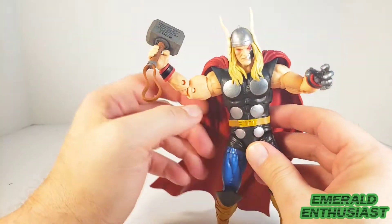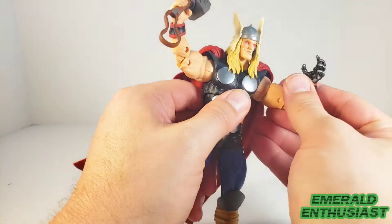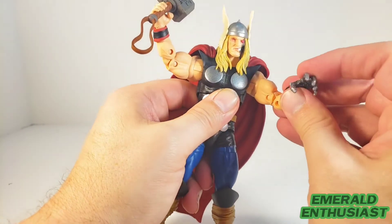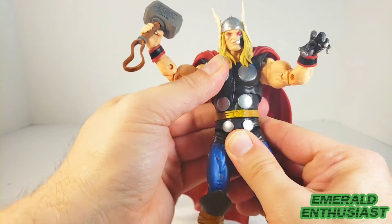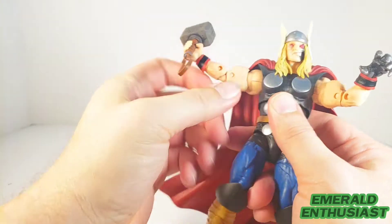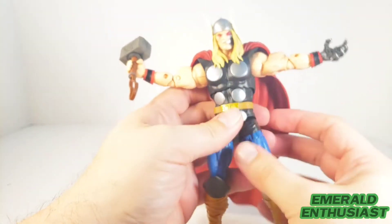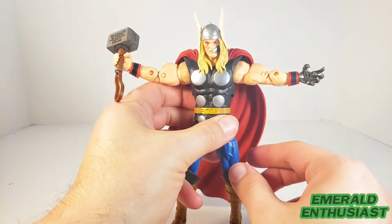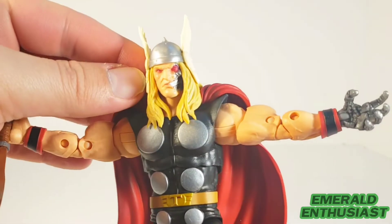This is the replica Mjolnir that Ragnarok carried in the comics. He's got double-jointed elbows and a bicep swivel, as well as good movement at the wrist. He does have the upper torso swivel — mine feels especially tight, hopefully that won't be the case for you. There's enough movement in the shoulder joints if you'd like to get his arms out and back a little bit in that big power pose.